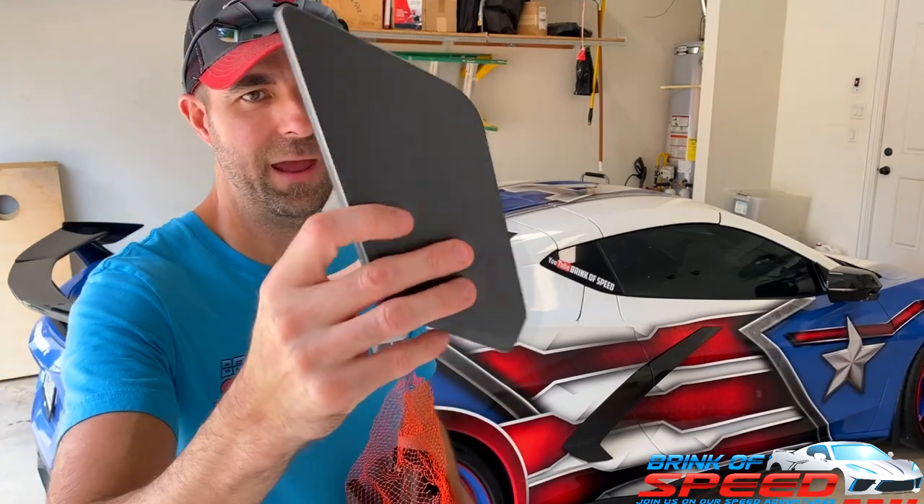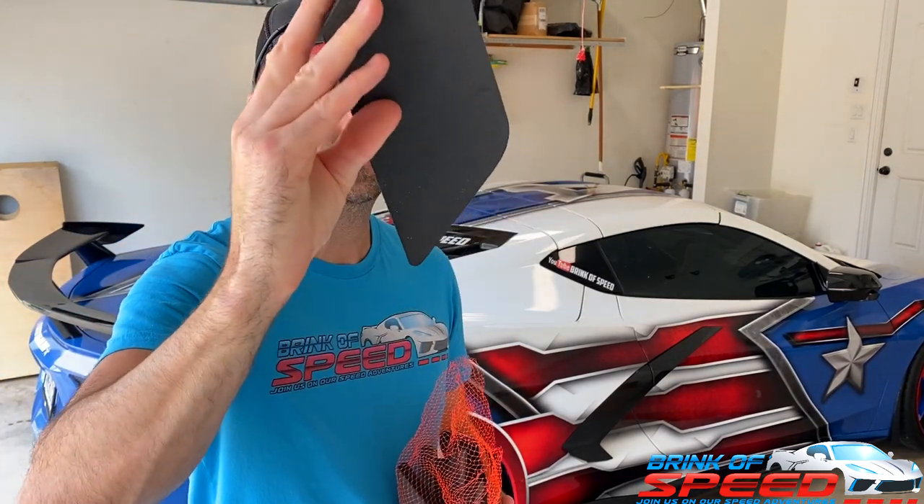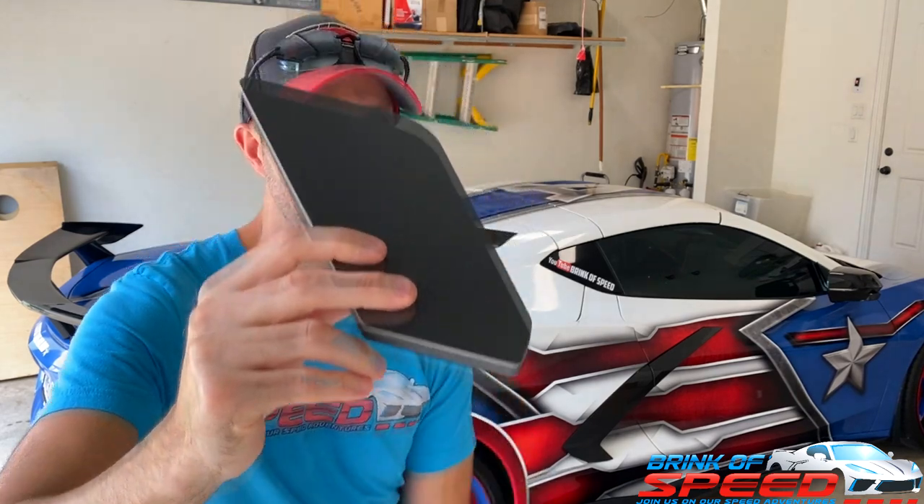Ladies and gentlemen, thousands of C8 Corvette owners have begged me for this product and I'm going to show you exactly how it works.